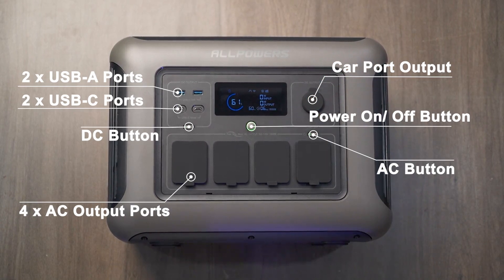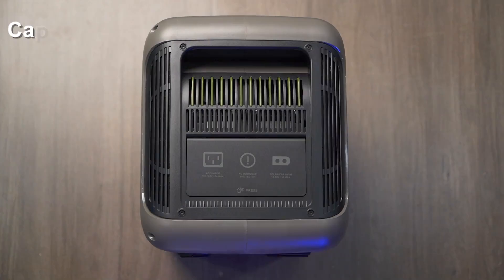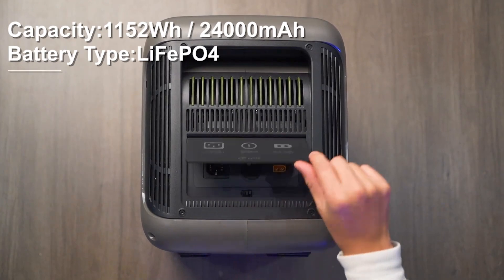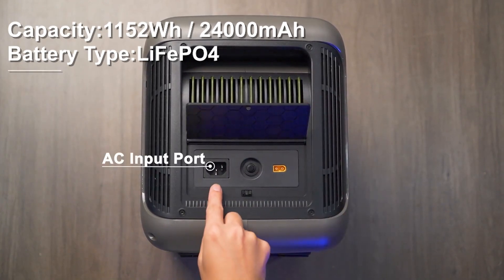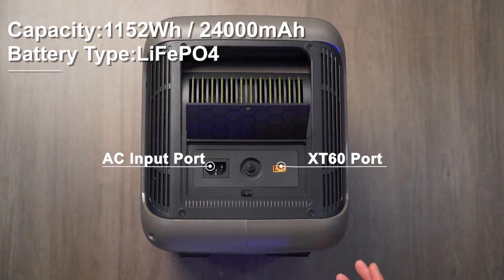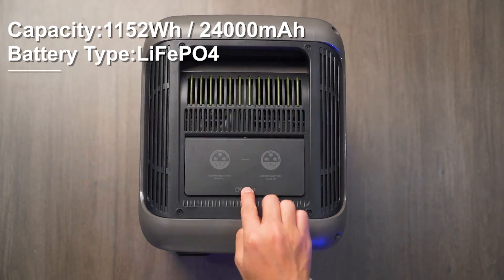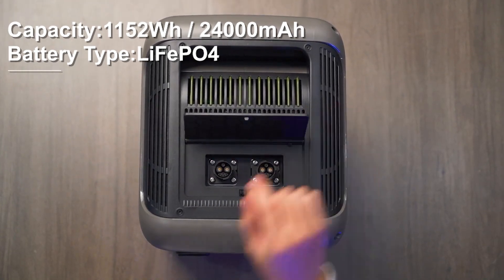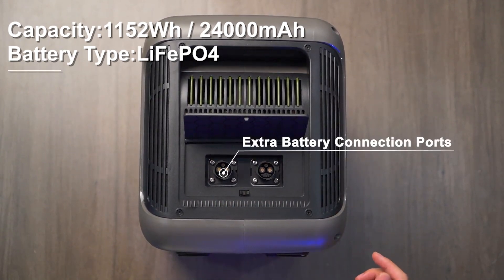The R1500 also features a 12-volt car cigarette lighter socket for charging compatible devices. It's equipped with a wireless charger for cell phones and tablets. Moreover, there's an AC input port for charging via a power outlet, a solar input port requiring an XT60 connection, overload protection, and two extra battery connection ports that allow for additional battery modules to extend capacity and usage time.